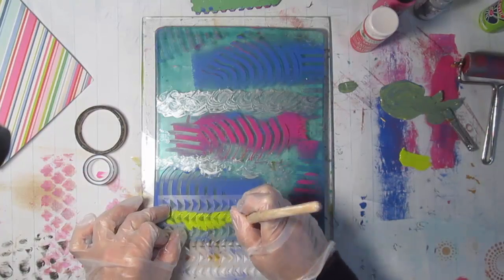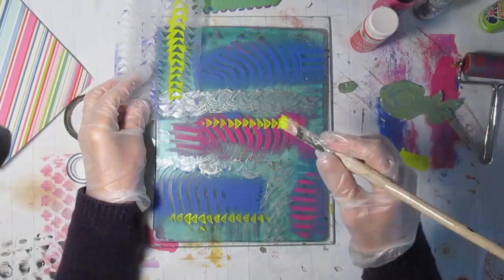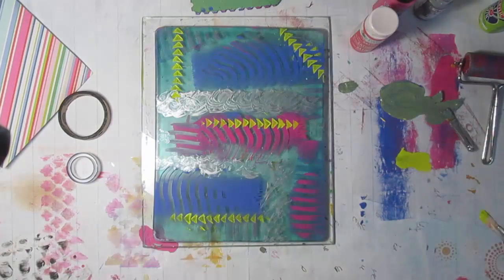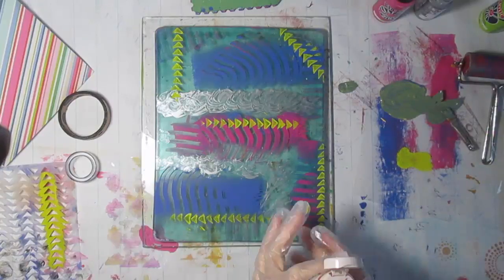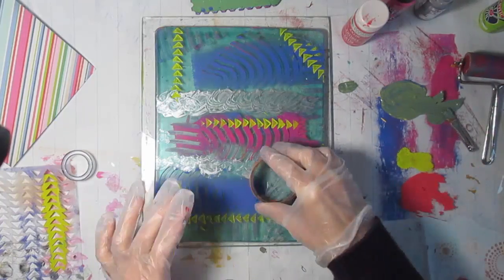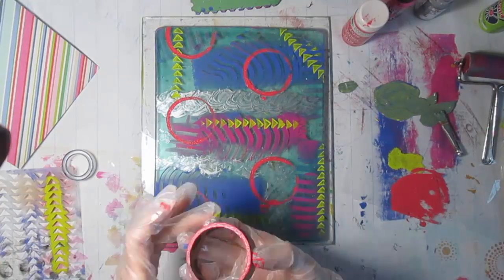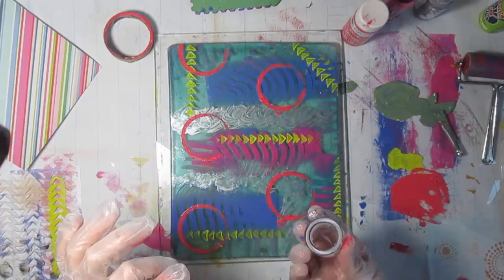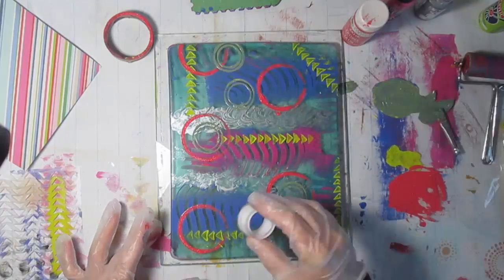I'm going to add some stenciling over the top of this dried layer. Usually you can leave it for a half an hour and let it dry — it depends on your paint, it doesn't have to be that long. I'm using a couple of round objects: the middle of a tape dispenser and the middle of a glue dot roll. I'll add some green circles to this as well — a soft green, not real bright.